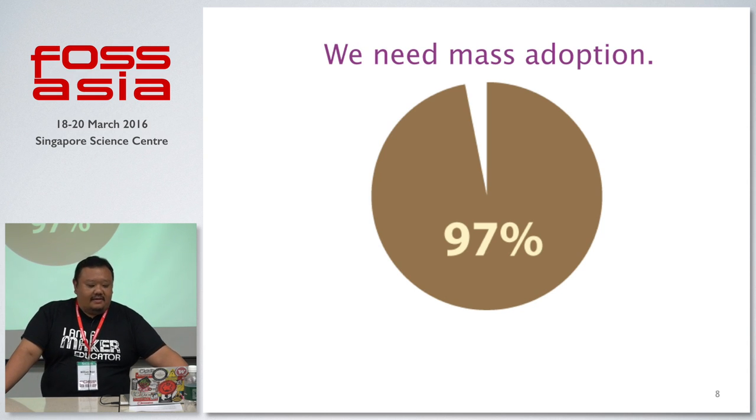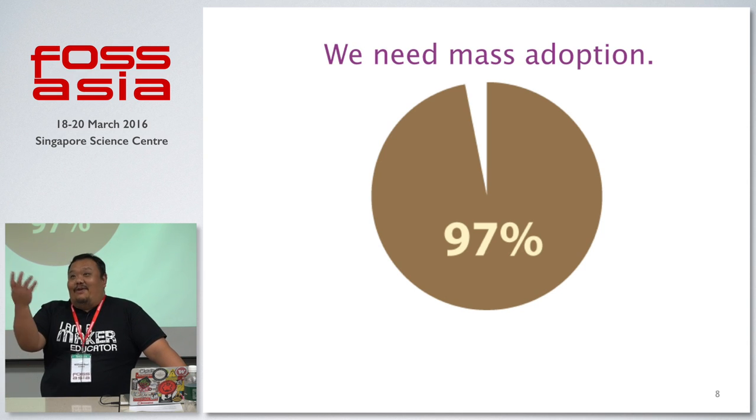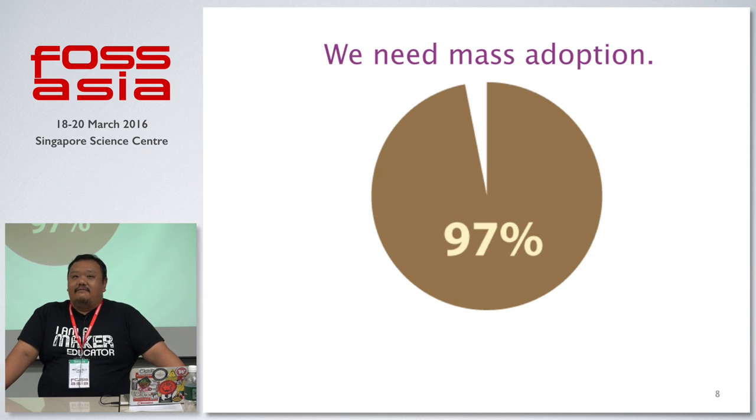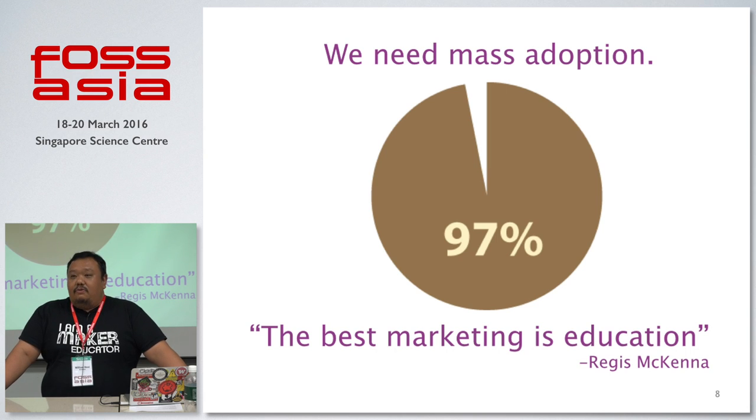This is an opportunity for small players to lead the mass adoption of IoT, because big companies have problems with this. If big companies already had solutions, everyone would be using their platforms — but the reality is far from that. It's almost like the period before computers had Windows, when we still had DOS. How many people would buy a computer and put it in their home? Only when there was a shift in how we interact did things change. I like what Steve Jobs said about Regis McKenna: the best marketing is education.